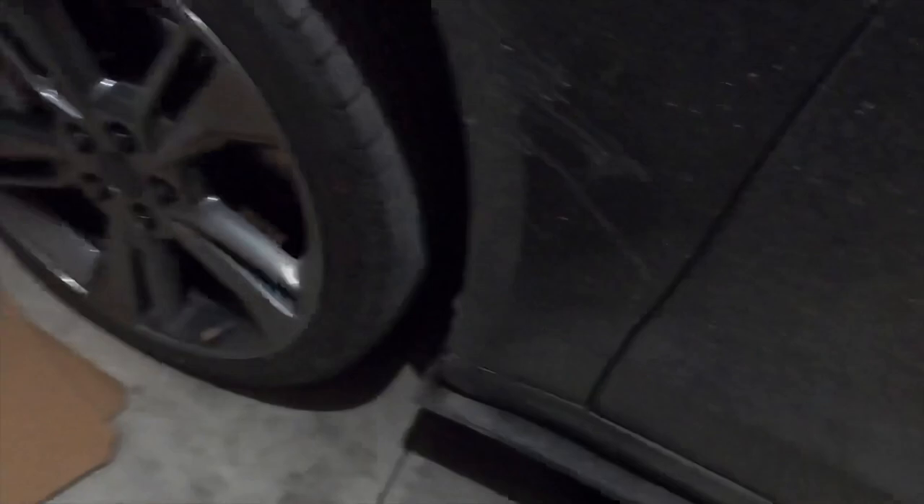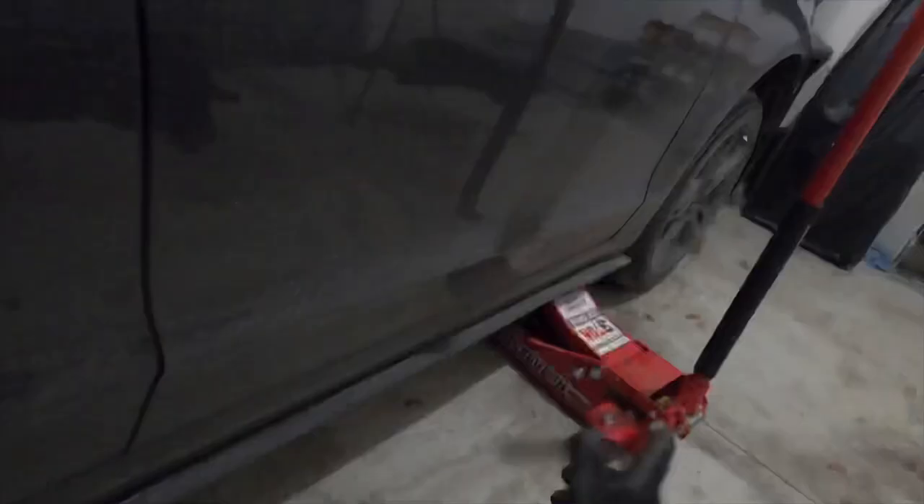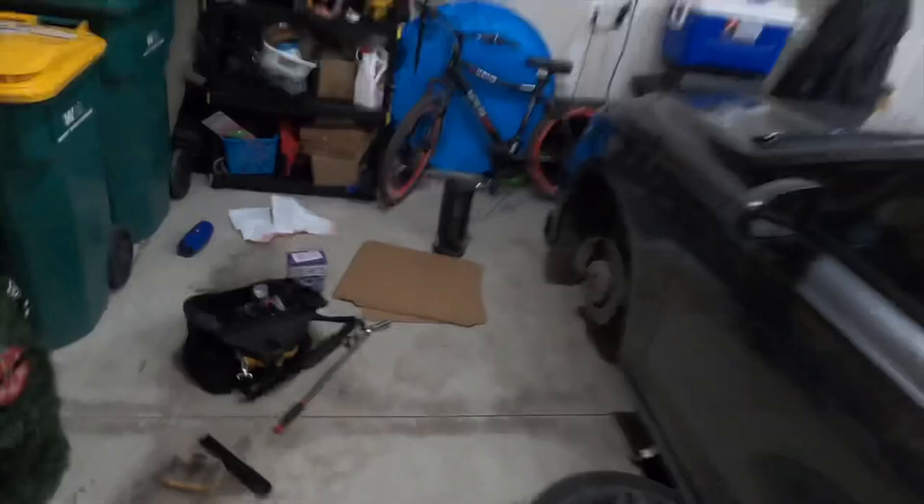Alright, got the car jacked up. You want to make sure you've got it just high enough for the wheel to spin freely. I'm going to put the wheels up under the car just in case it drops — it'll drop on the wheels. I can still get up in there, so that works. I got both wheels off. Here are the brake calipers. Always want to inspect everything once the wheels are off — make sure everything's cool. Both off. Everything looks pretty good in here.